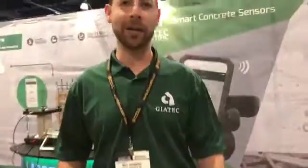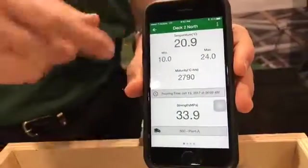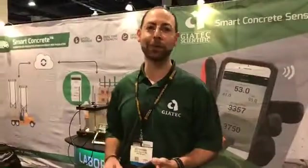You can see right now my free iOS app is connecting to the sensor that we have in our concrete. We can see real-time strength and temperature, as well as temperature history, maturity history, and strength history. This is a solution we provide in partnership with a concrete producer.